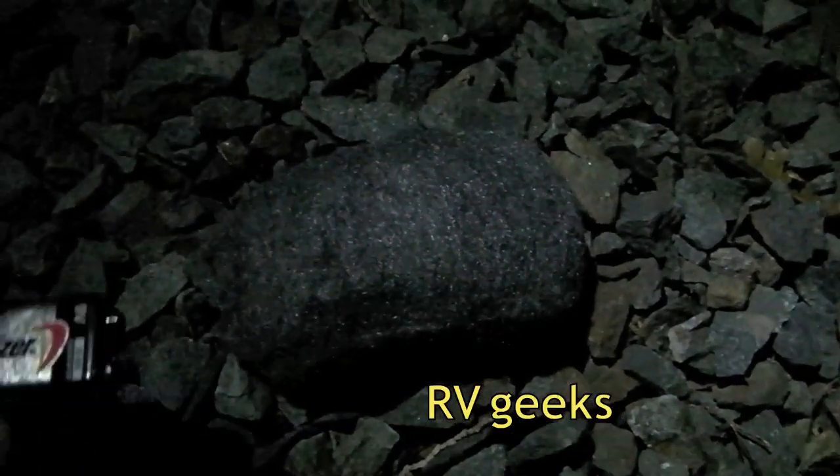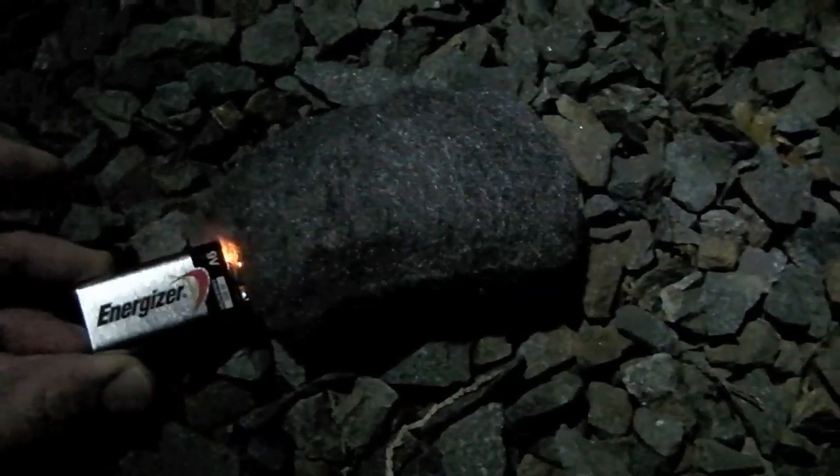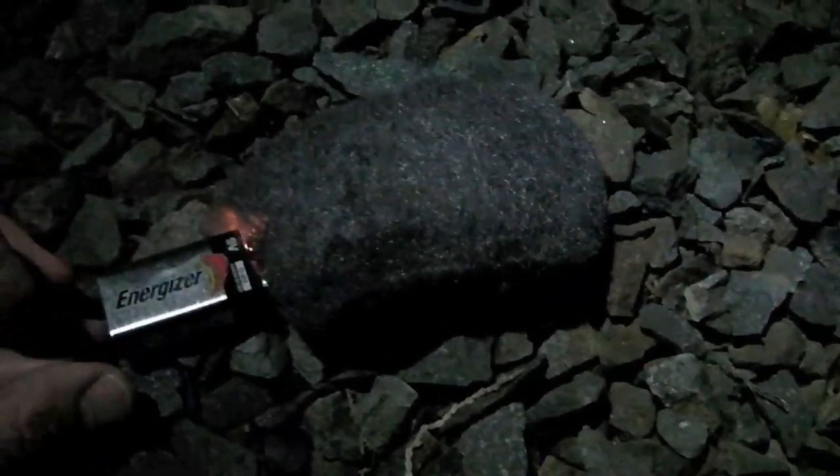We're out here in the dark to demonstrate how a battery coming in contact with steel wool can start a fire. If this steel wool were to come in contact with any source of ignition like an electric wire, any other spark, or even a battery — here's what can happen. If the steel wool is sitting near something flammable like this paper towel, watch how easily we can start a fire.